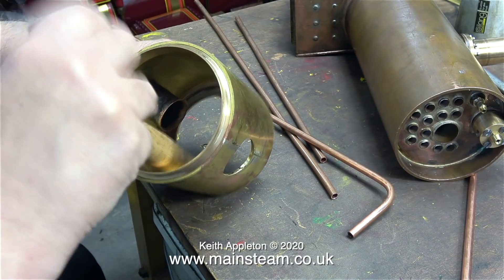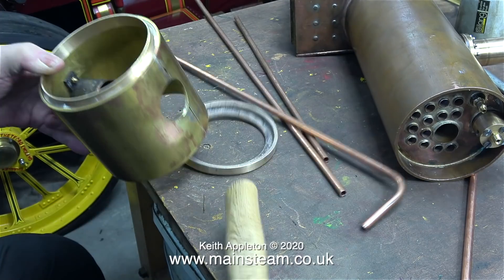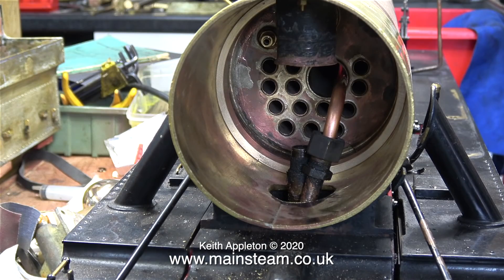I'm removing the smokebox door front ring for two reasons: one, I need to fit the smokebox door, and also I need clearer access to make and fit the superheater element.